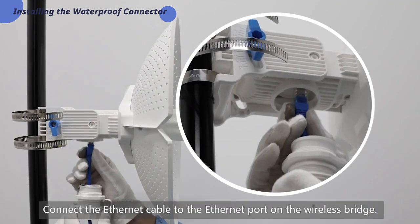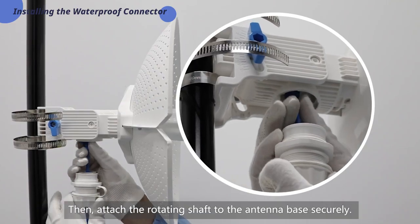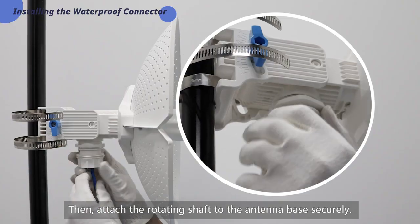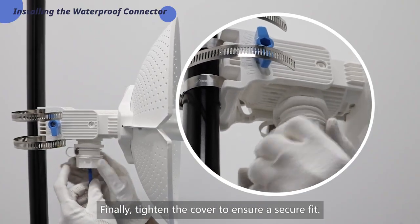Connect the Ethernet cable to the Ethernet port on the wireless bridge. Then attach the rotating shaft to the antenna base securely. Finally, tighten the cover to ensure a secure fit.